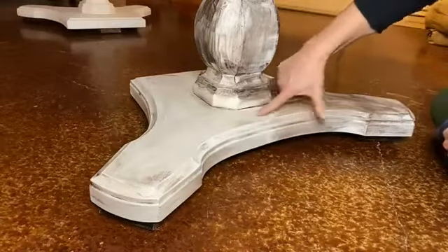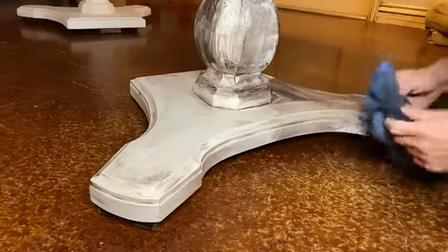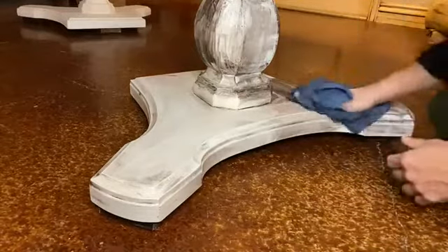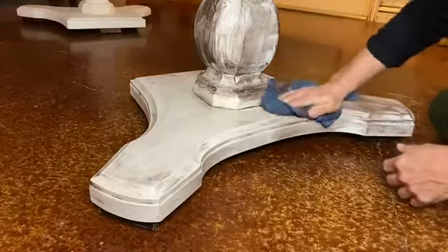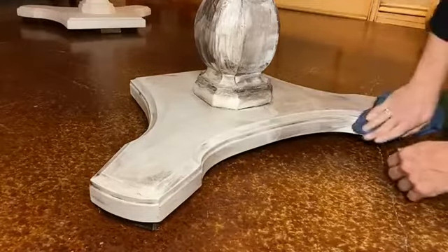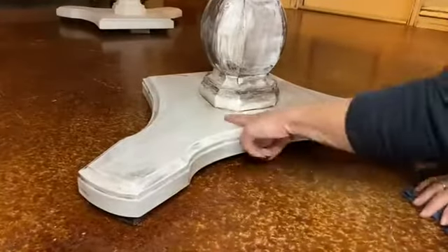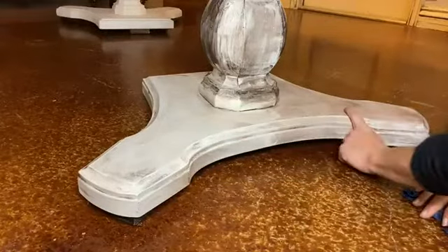See how you can see where I've got the clear coat and where I don't. I'm going to come back and repaint this once the wax dries, because I want the wax to be controlled. Now there are some pieces where I want it to be super grungy. See the difference? It's the same products, minus the clear coat on this part.